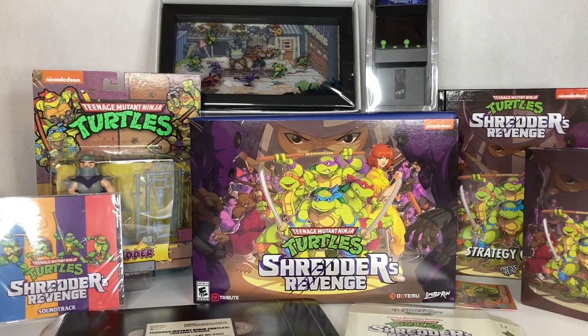Overall, this Shredder's Revenge Radical Edition is just an awesome set to own. For $200, you get an action figure, a soundtrack CD, a shadow box, a mini arcade cabinet, a strategy guide, a steelbook tin case for your video game, VHS-style packaging, a poster, stickers, and of course the free pizza coupon. What else can you ask for in a Ninja Turtles video game special edition set?